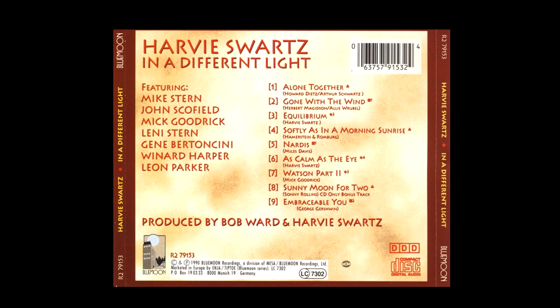He plays either a duet or in a trio setting with these guitarists. He's got not only Mike Stern featured on there, but also John Schofield, Mick Goodrick, Gene Bertoncini, and I think one or two more great guitarists. So if this is not part of your current jazz guitar CD collection, be sure to check it out — these guys are really playing at the top of their game on this CD.